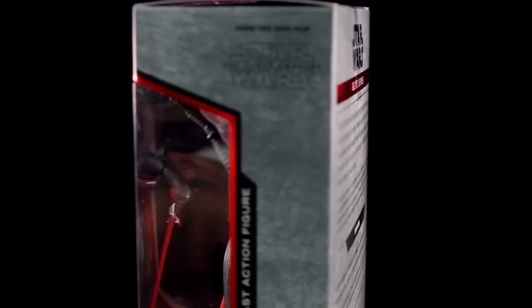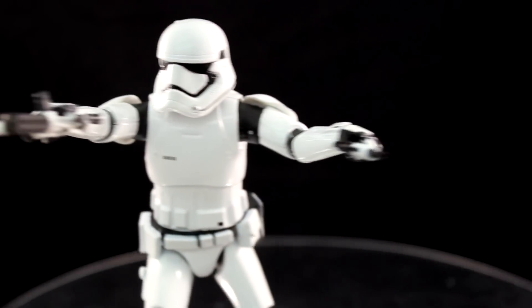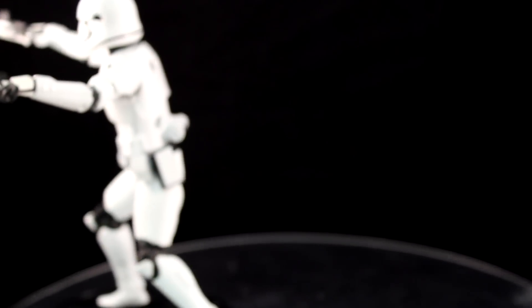The Stormtrooper and Phasma work incredibly well in this Elite Series. The shine on all the armor and the weight is what really stands out. The Stormtrooper comes with two guns on the side piece, which is cool. They're also incredibly articulated, and especially the Stormtrooper — because of his armor, the articulation isn't very restricting.